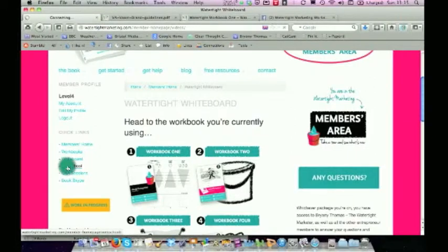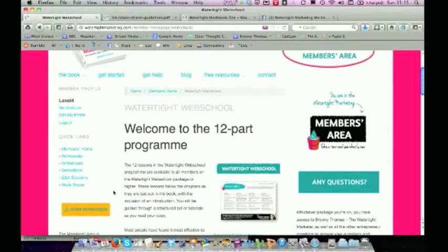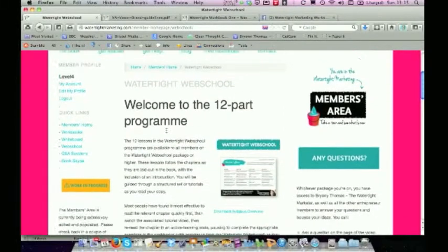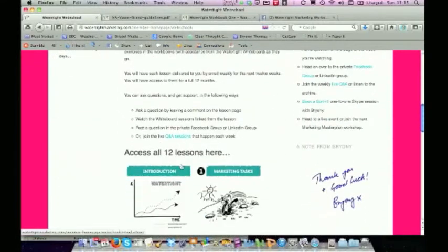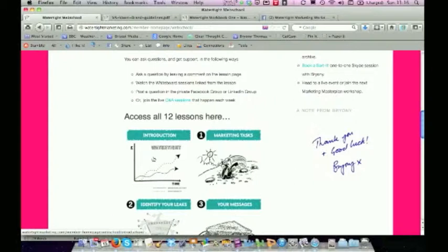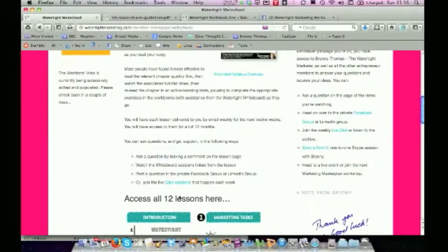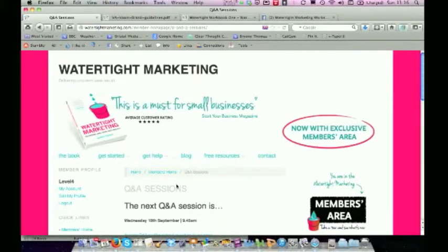Then for people who need a bit more structure or just a nudge to work through the thinking process, I've put together the next level of assistance — the Watertight Web School. The Watertight Web School is a 12-part e-learning programme. There's an introduction and orientation, and then you go through each of the chapters in the book. Each lesson indicates which exercises to complete. If you do one per week, it would be a 12-week course, but you can go faster or take your time. When you're on the Watertight Whiteboard, you also get to join a live Q&A session with me every week, included in the price.